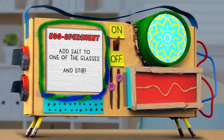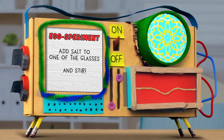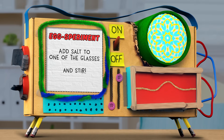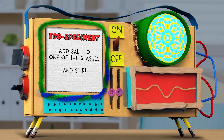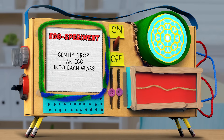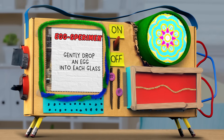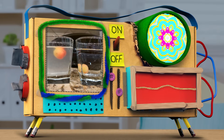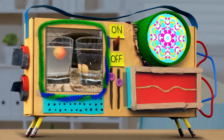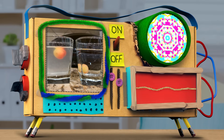First, we want to add a good amount of salt to one of the glasses of water and stir it in. Now, we have one glass of saltwater and one glass of freshwater. Next, let's gently drop an egg into each glass. And... what did you notice? Well, the egg in the water is sitting on the bottom of the glass and... wow, the egg in the saltwater is floating, Guy Raz!